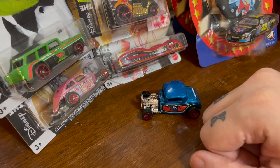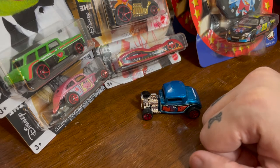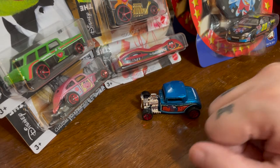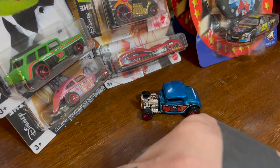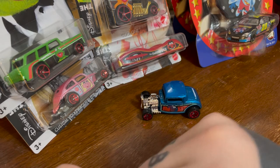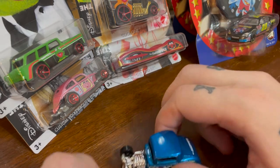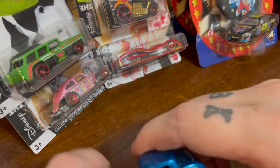Hot Wheels does this thing sometimes — they vary between creating completely new character cars, like the Buzz Lightyear series this year, or some of the Star Wars ones, like the one that's a big Darth Vader helmet for instance, and then just taking existing castings and just plopping the character's face on the side. Which is obviously what this is. But I still like it.